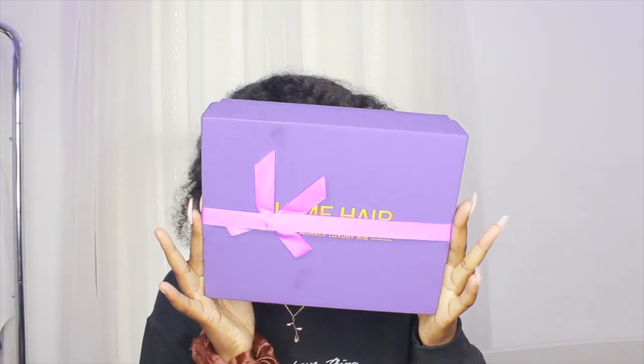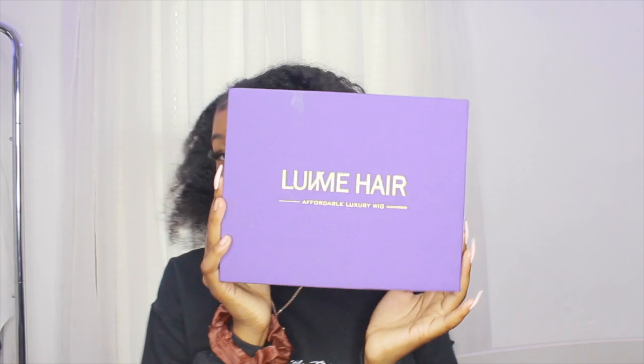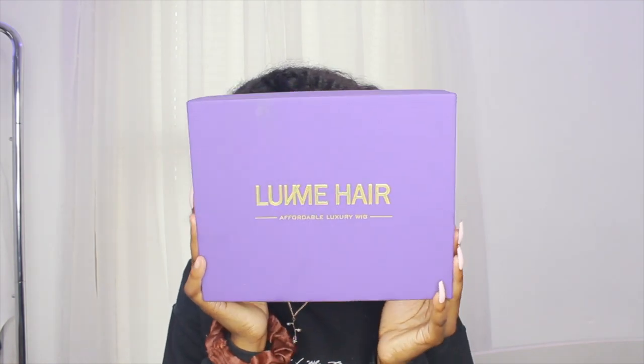Hi, welcome or welcome back to my channel. Starting off with this swoop ponytail, this is the hair I'm going to be using today. This hair is from Love Me Hair, and this is what the outside of the box looks like. Inside I got a bag that just has the name on it.